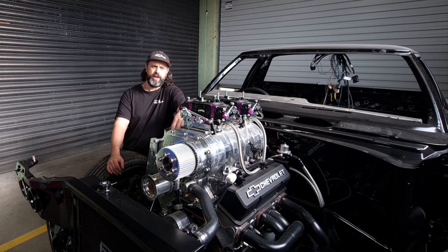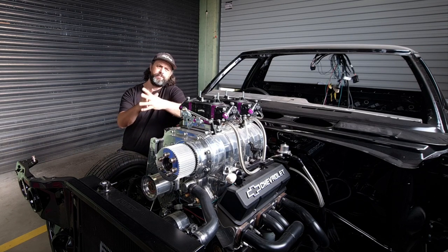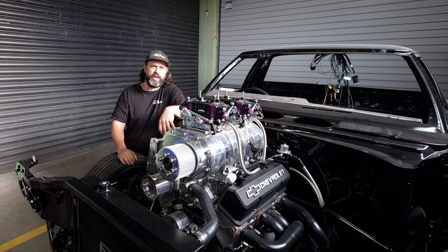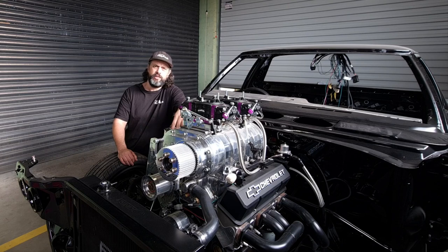Alright guys, welcome back to Revamp and welcome back to the third part of our plumbing special. There has been a bit of a break on these plumbing videos. We have been concentrating on trying to get the VX Commodore back on the road with all its new suspension. If you haven't seen those videos, I'll put a link up here in the corner. But we've got a little break on that at the moment, just waiting for the diff to get checked out for us.